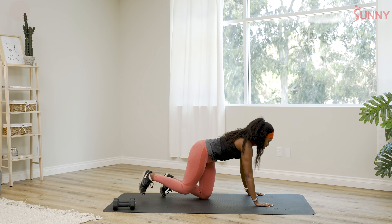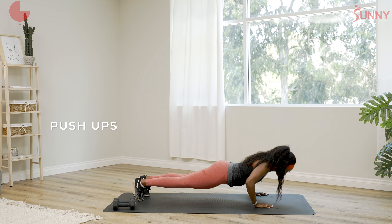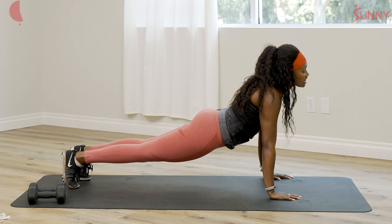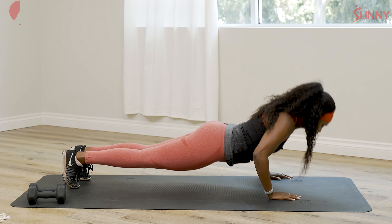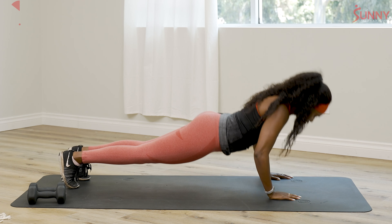We're gonna do our push-ups. Keep the back flat, head neutral — not looking up, not looking down. Neutral.